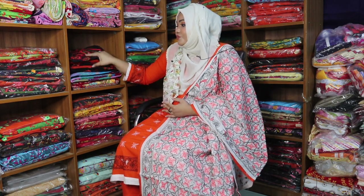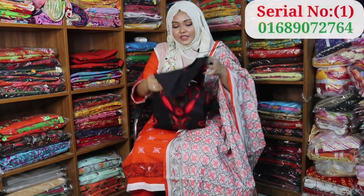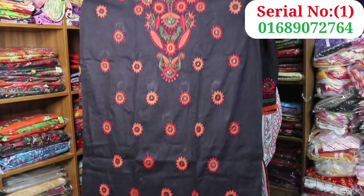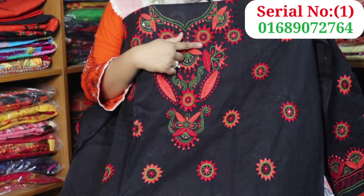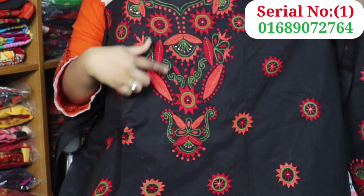I have a dress that you have, and the dress is a different color that I will show you. It's a black dress. It's a very good color, a very good design and a very lovely dress. I like this color.